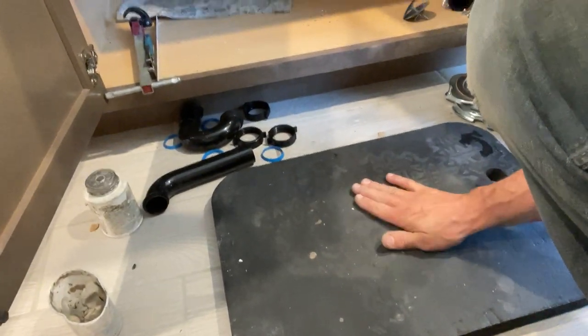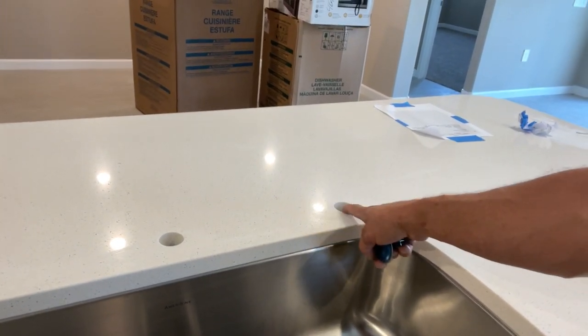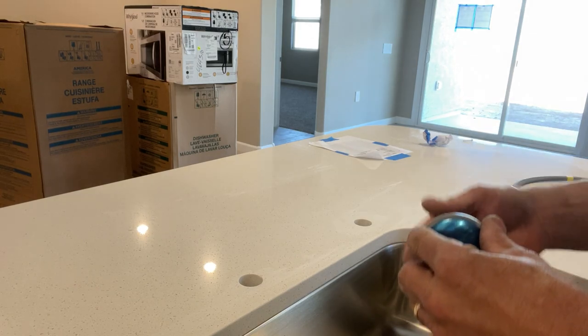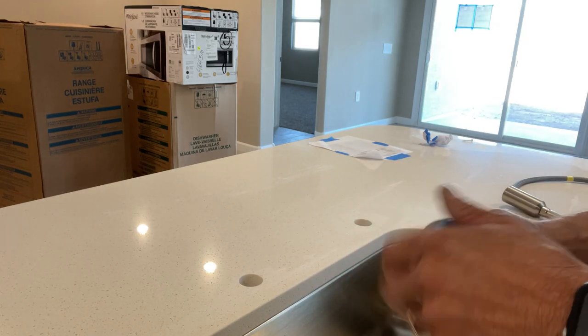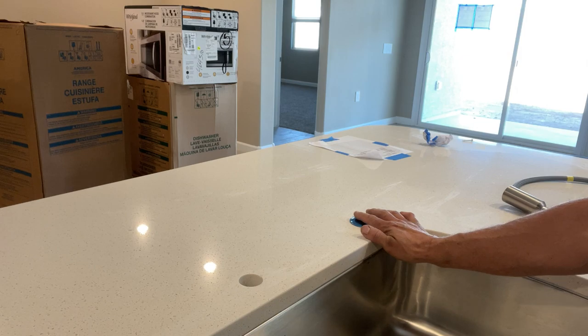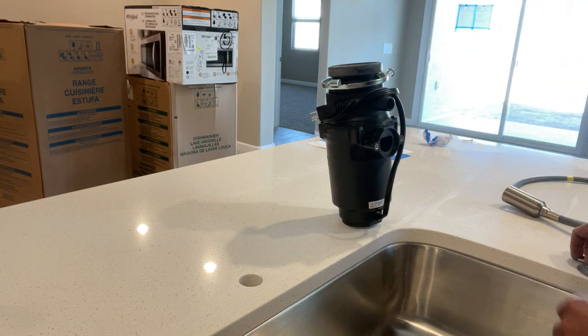First thing we're going to do — we have two holes here. It's a single-hole application, and then we have a second hole which is for future use, like if you want to put a soap dispenser or maybe an RO faucet. Right now we're just going to put a cover there. This cover is brushed nickel, so is the faucet. It likes to move around a lot, so what I do is put something heavy on top of it to keep it from moving while I get down below and tighten it up.